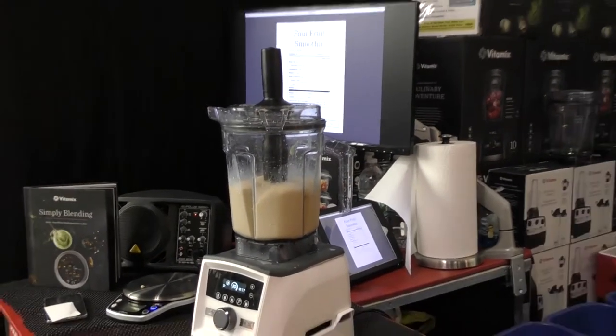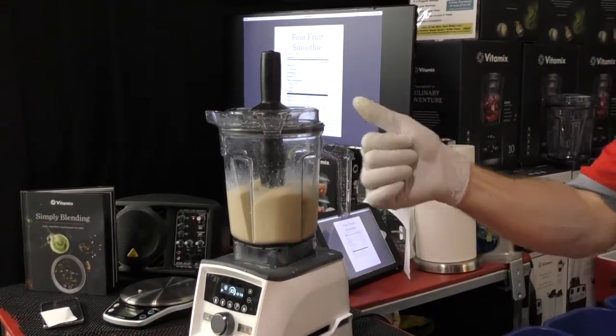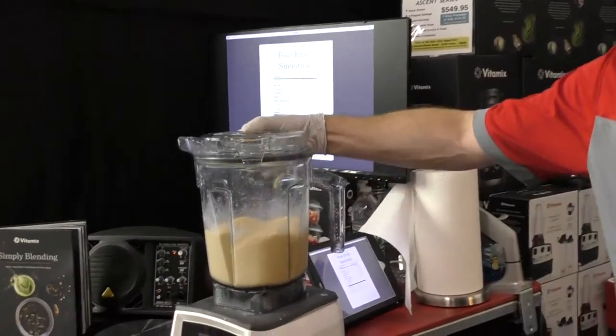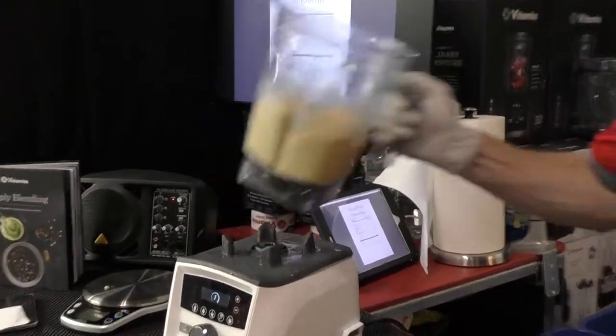If you've ever used a real ice cream maker, you realize it's still using a lot of fat and it's going to take you probably 45 minutes. When you buy a Vitamix, it's both a blender and a different kitchen appliance all in one. One of those appliances is an ice cream maker that does give you the nutrition of avocado and carrots in your ice cream.